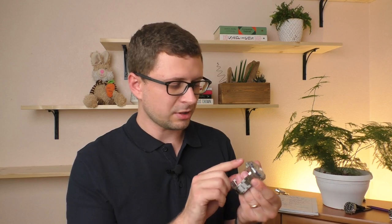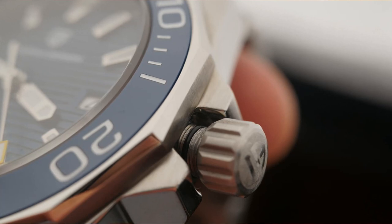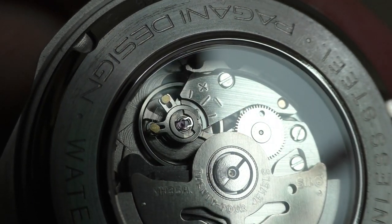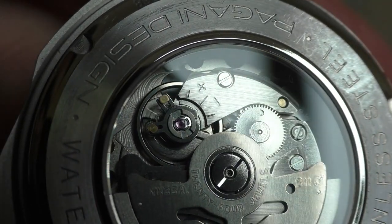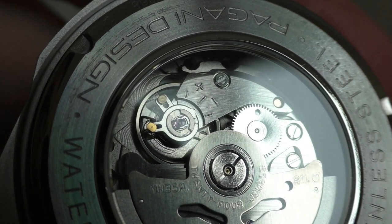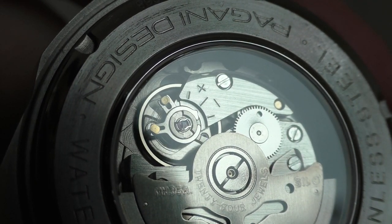Another positive thing — very technical — is the crown. The crown itself has an engraving on the side, but more importantly, the crown is big, bulky, and very grippy. It feels wonderful. Another positive thing, already mentioned, is the obvious specs: sapphire crystal, ceramic bezel. The movement — the NH35A — is very good. I've had multiple watches with this movement and all of them have never had any problems. They run great. This movement is just wonderful for the price.